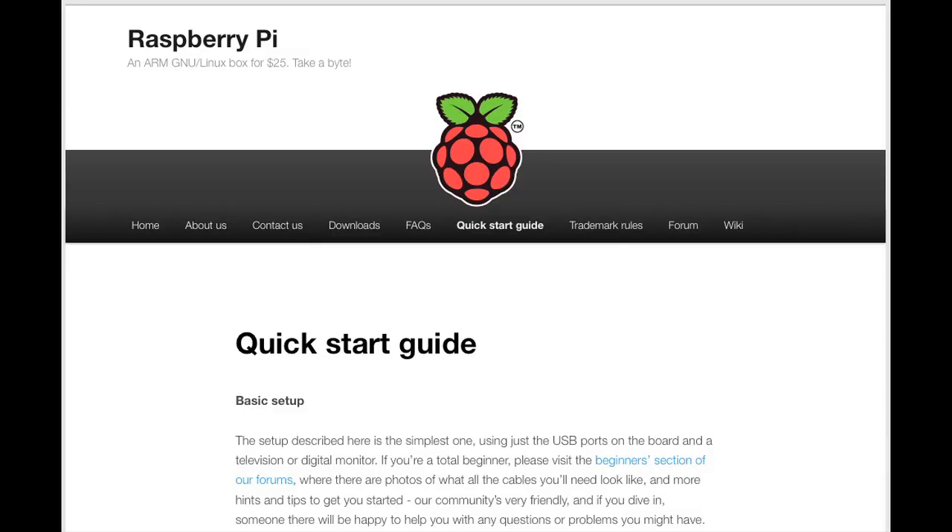Okay, so let's get into it. If you're already familiar with the Pi you can completely skip this video. It's really meant to be a beginner introduction for those who might not be that familiar with it yet, so fair warning — don't complain if it's boring.